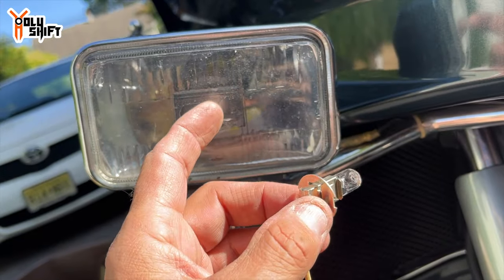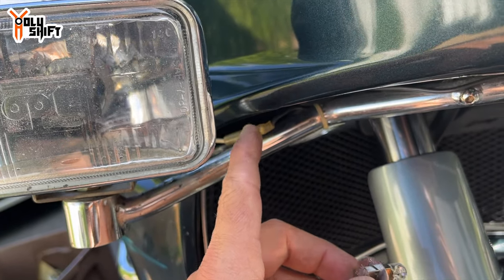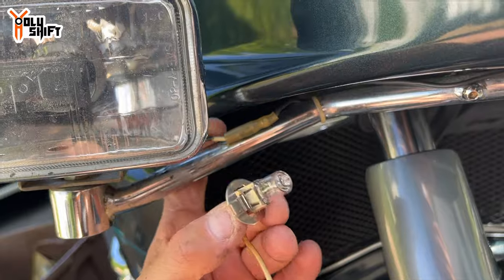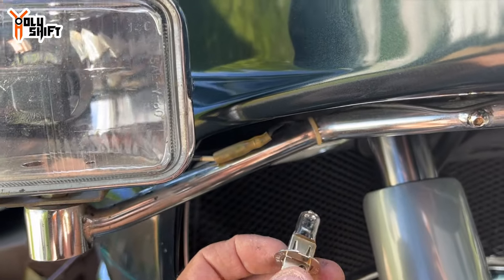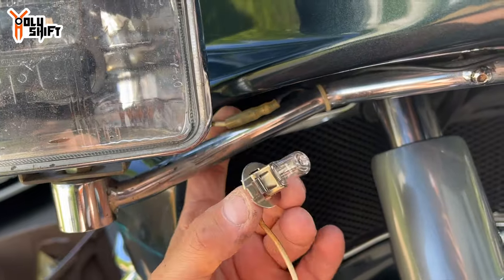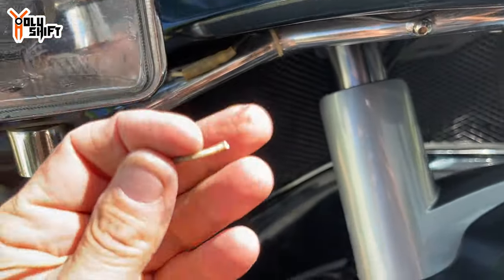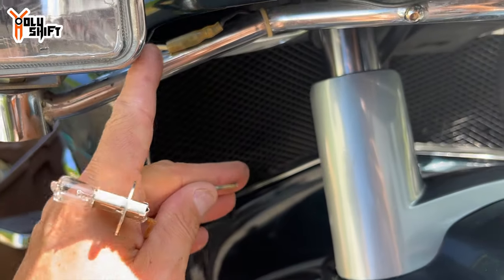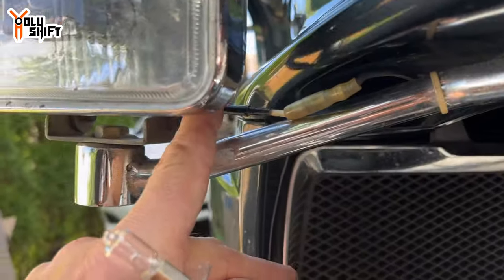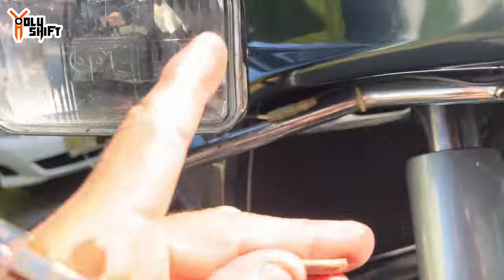When it came to connecting it, there was only an old quick connect and I didn't have the proper connector. I didn't want to go to Harbor Freight, so I just rigged it with a soldering iron — clipped what I had on one side, soldered the other side with the new one, and clipped it in.